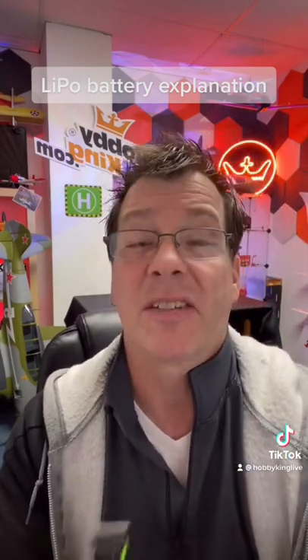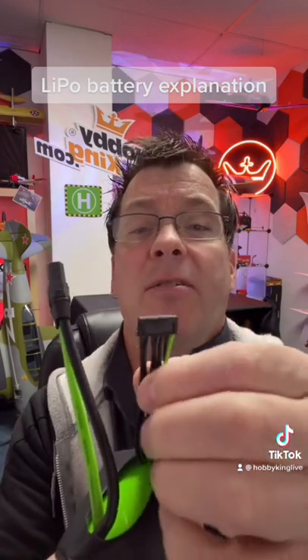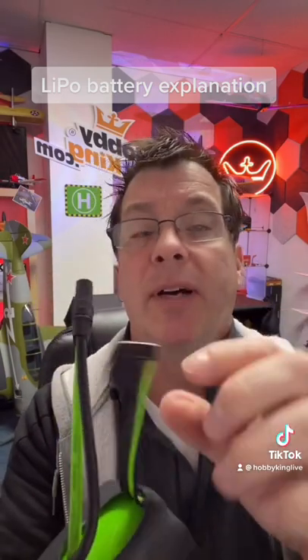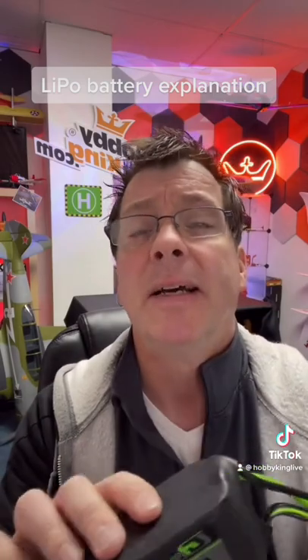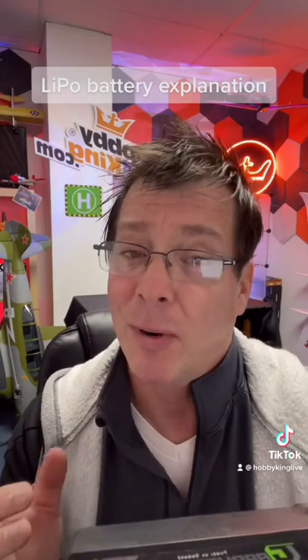I also know this is a 6S pack because it has seven wires — one for each cell, so six for the cells and then one ground or negative wire. That's used when you're balance charging. You should always balance charge your batteries — get a good charger, spend the money, get the right tool for the job. Buy once, cry once.